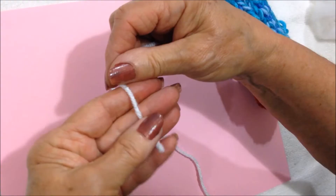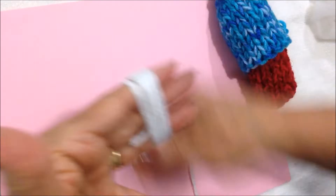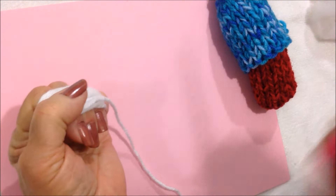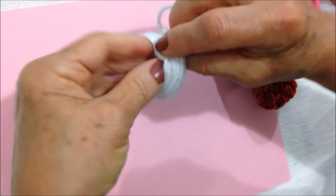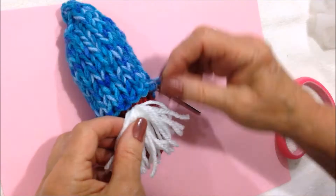To make the beard, I'm going to wind yarn around three fingers. Cut another length, then slide this off, and tie it into a bundle. Cut open the loops and just trim it. That's going to fit under the hat.